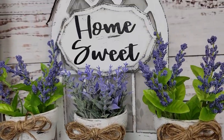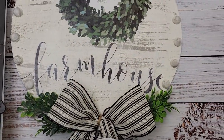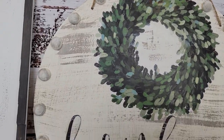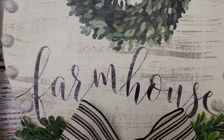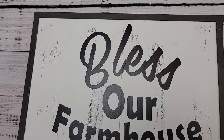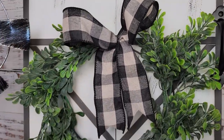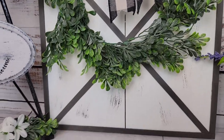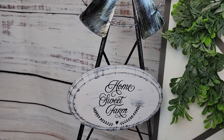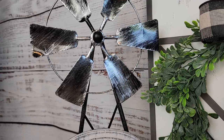If you're interested in Chalk Couture, I am a designer — you can check the link in my description box. Thank you all so much for being here today and for watching and coming back whenever you do. You all mean the world to me. I'm going to be back on Thursday — I believe the 12th — with another video. I'm participating in the napkin exchange, so until then you guys have a wonderful week and I will see you on the next one. Bye!